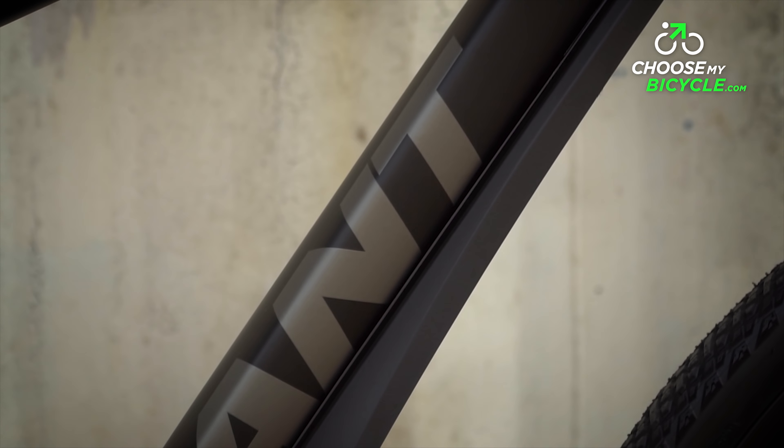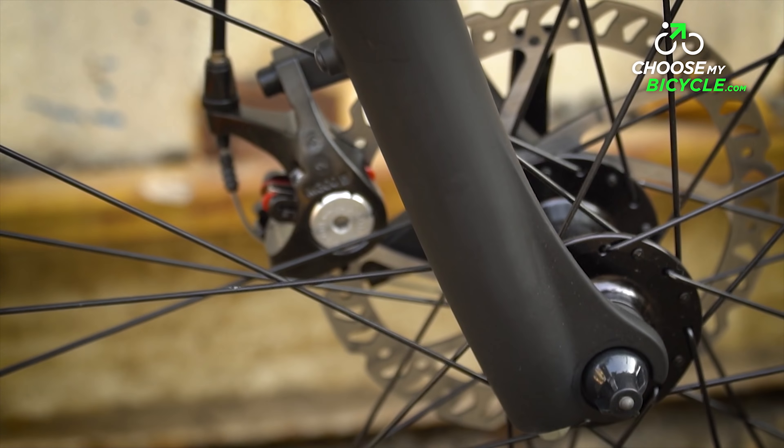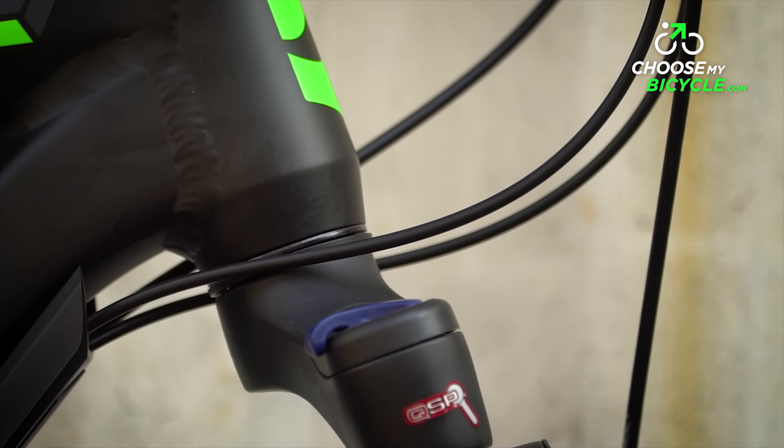The X Defender downtube protector prevents the cabling from getting dirty from backsplash and dirt on trails and from the road. This bicycle comes equipped with the SR Suntour NEX HLO front suspension fork, enabled with a suspension lockout.